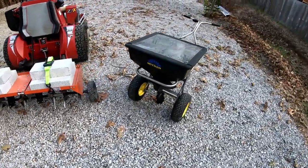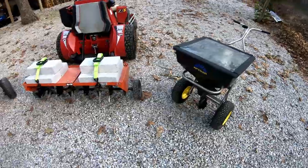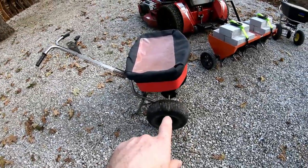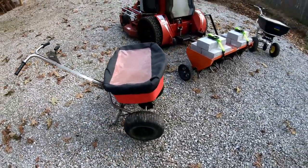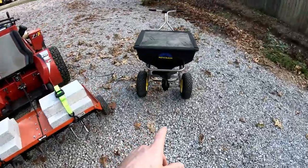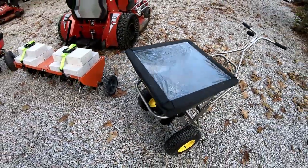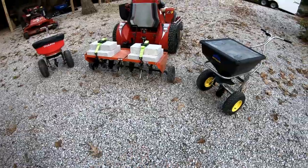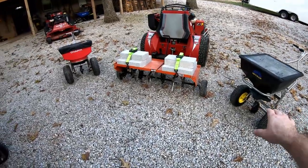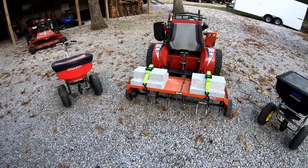As far as spreaders go, I have the Spiker 100 pound, and it's all stainless — the commercial grade stainless spreader. And then I have the Chapin, which is also a hundred pound — that's the weight rating — all stainless. I use the Chapin for the grass seed because it seems to work best for the grass seed, and then I use the Spiker for the fertilizer because it seems to work best for the fertilizer. That way I can have both of them calibrated — this one calibrated for the fertilizer for the overseed, this one calibrated for the seed, so I don't have to mess with calibration when I go out to do a job.